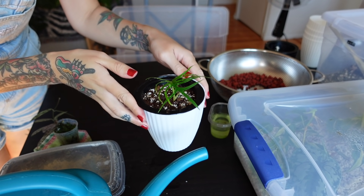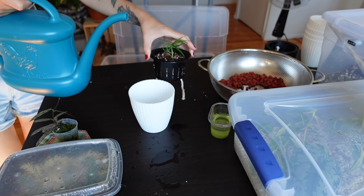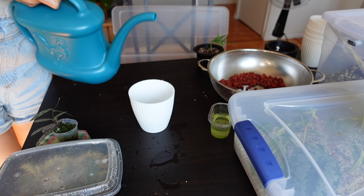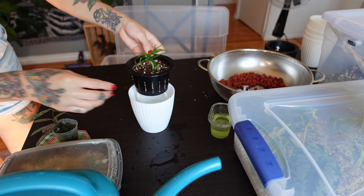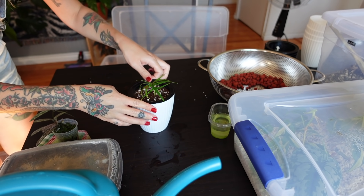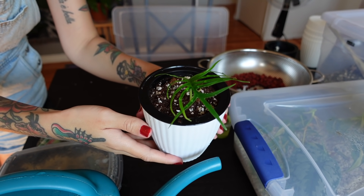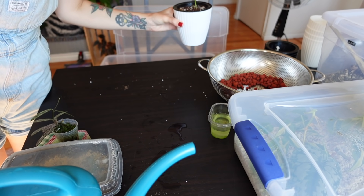Oh, this looks so cute in soil. I'm so excited to finally have this potted up again. I'm just going to fill up the reservoir with the same water. I'm going to kind of measure to see — actually it should be pretty good. I think that's actually pretty perfect. So that is going to be our soil option. I might do two in soil — I'm undecided. I'm going to set that one aside.